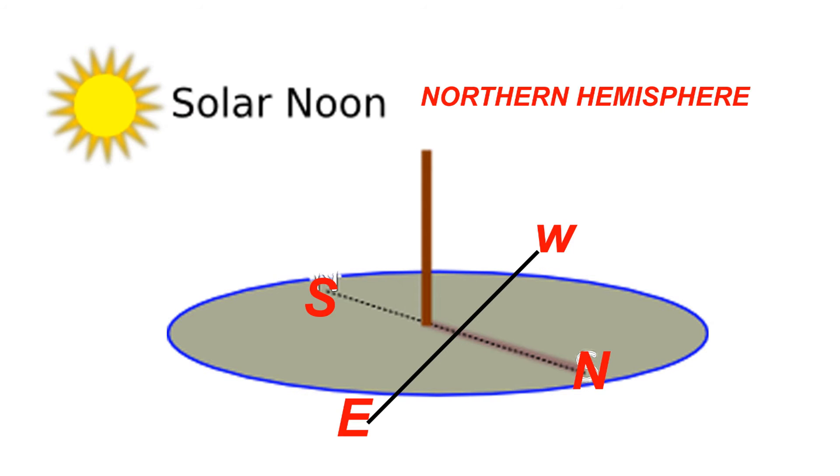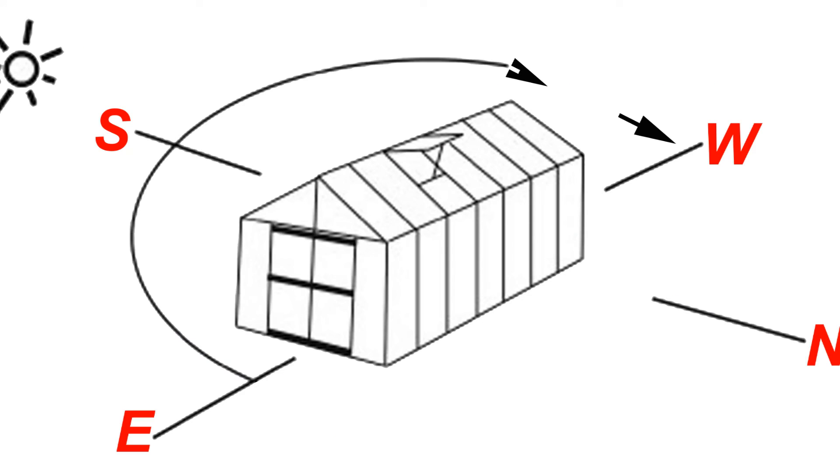If you're standing on that line when the sun is setting on your right, then you are facing south. Aligning your greenhouse with the widest side facing south generally gives you the greatest amount of winter sun. If your location requires you to adjust the greenhouse to a different angle, adjust it to the southeast to catch as much springtime sun as possible.